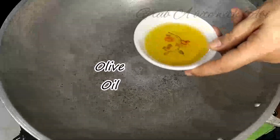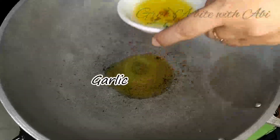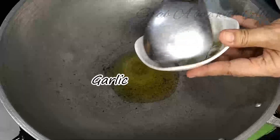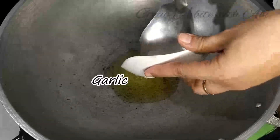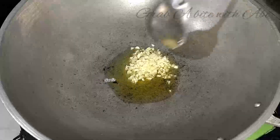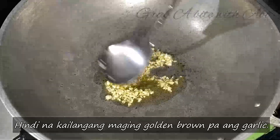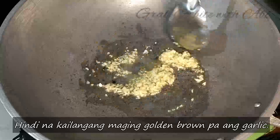Okay, prepare na ang ating pan. Ilagay na natin yung olive oil. Tapos, igisa natin yung garlic — chop garlic. Mga 1-2 minutes na paghalo.